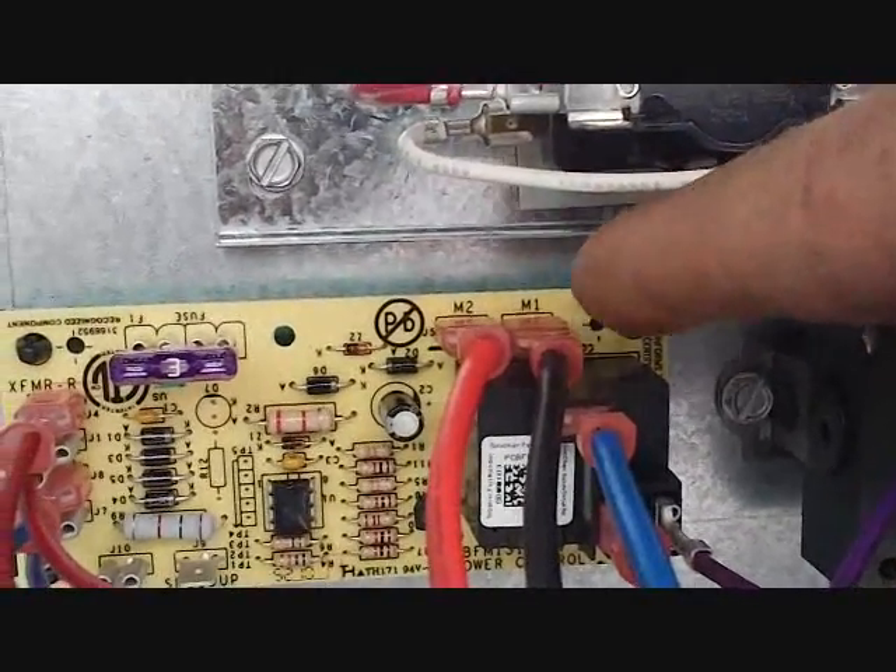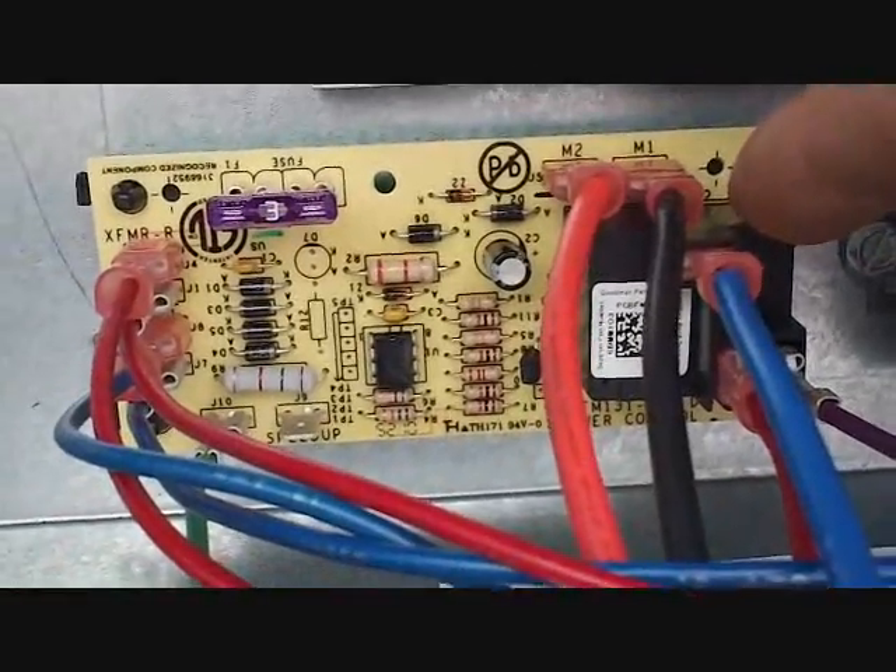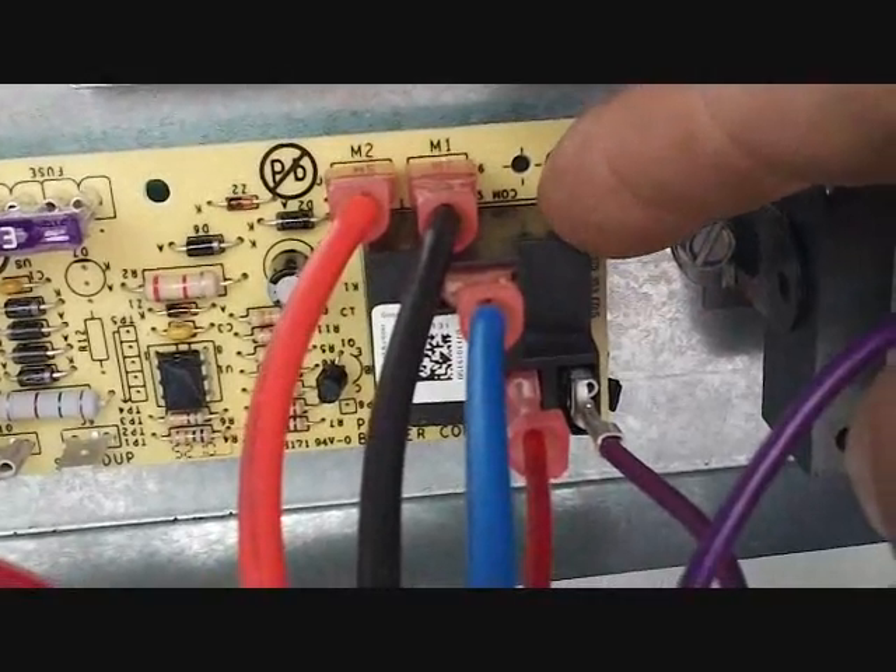These are dead spaces — just hold these leads while you're not using them. That's pretty much all there is for changing speeds. This is the blower relay, just like an old stack relay or anything like that.